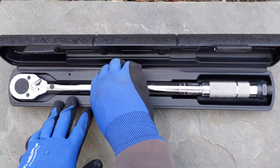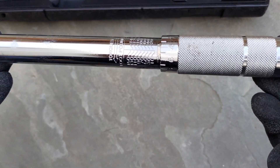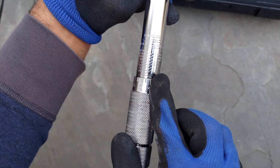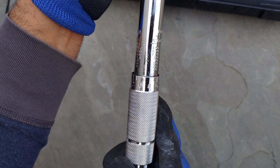Next, let's discuss the basic features of this torque wrench. The torque wrench is marked with foot-pounds here. In addition, on the reverse side of the torque wrench, it is marked with newton meters.